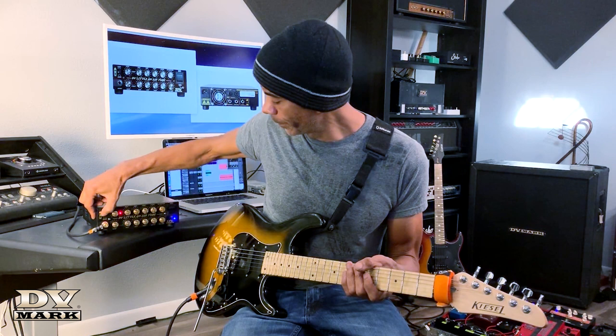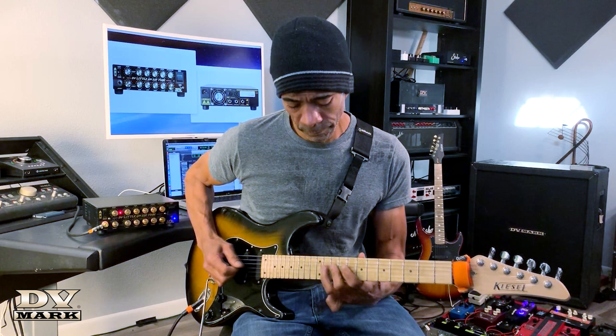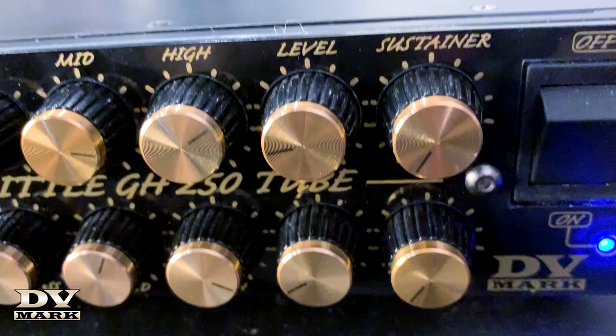Let's check out the gain channel. There's plenty of gain and I'm not even all the way up — I still have a little room. And we've got this magic knob over here: the built-in sustainer, which is really cool. Let me show you how it works.